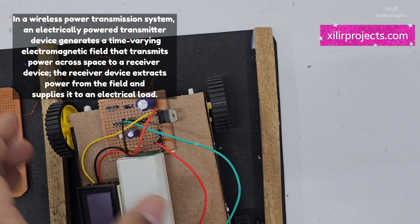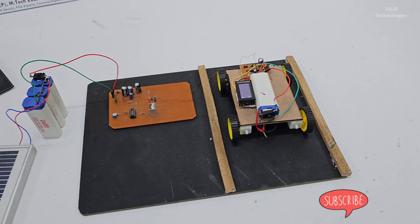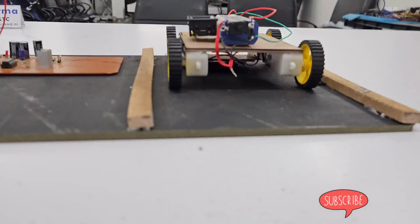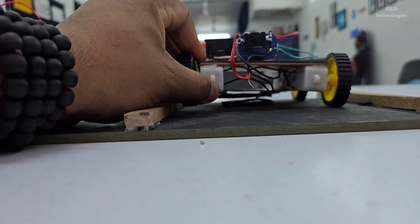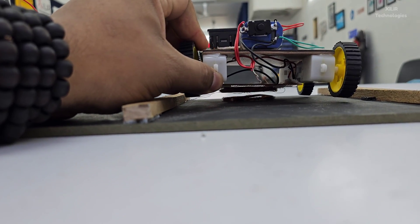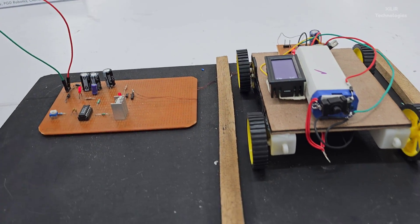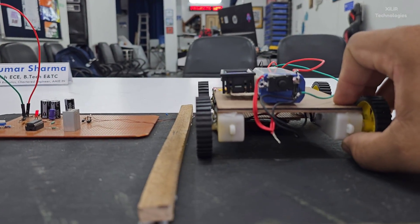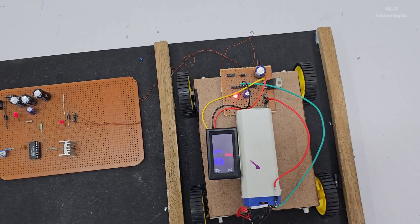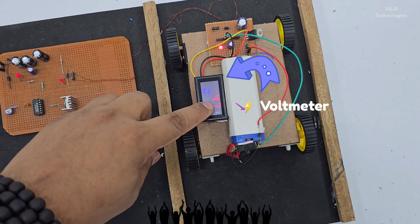When I place the receiver coil here, everything is isolated. The closer the coil, the better the power generated. I am now turning the circuit on, and you can see power generation on the top — it is generating around 4.7 to 4.8 volts.